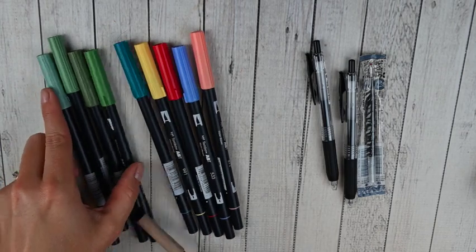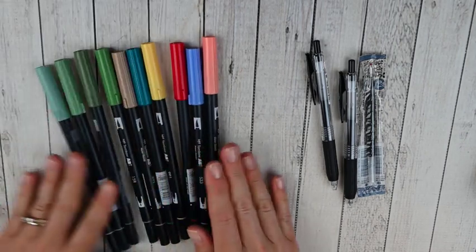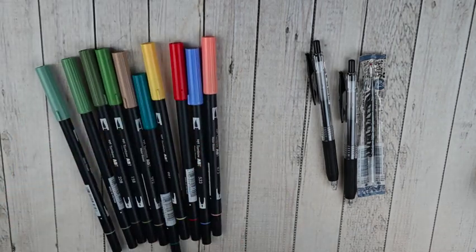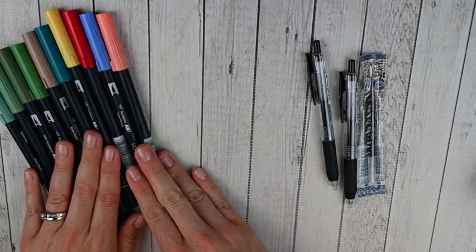Like I said, I added four greens and then some nice neutrals and the red I was missing. I would really love to have the full Tombow collection, so slowly but surely picking those up.